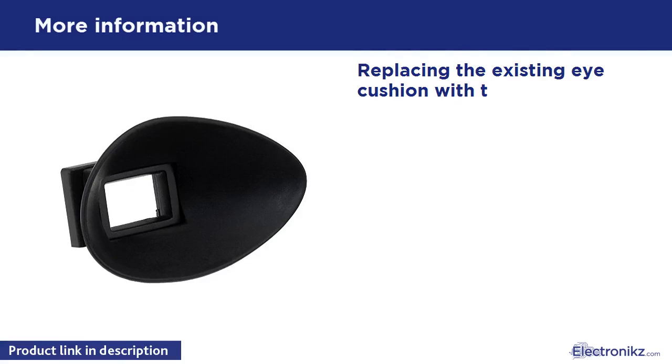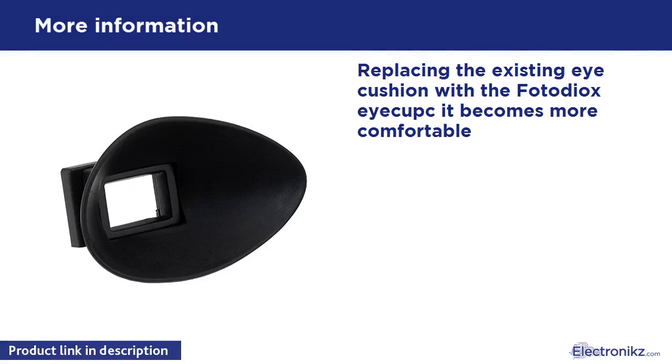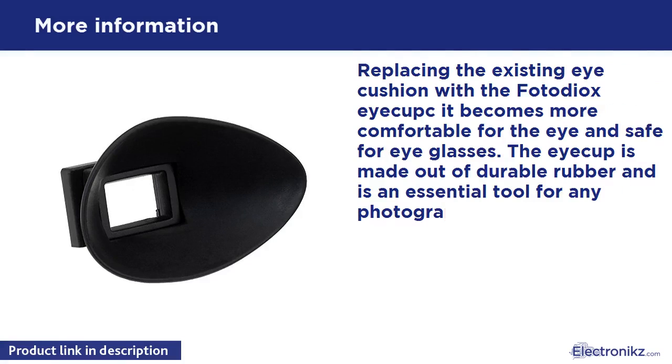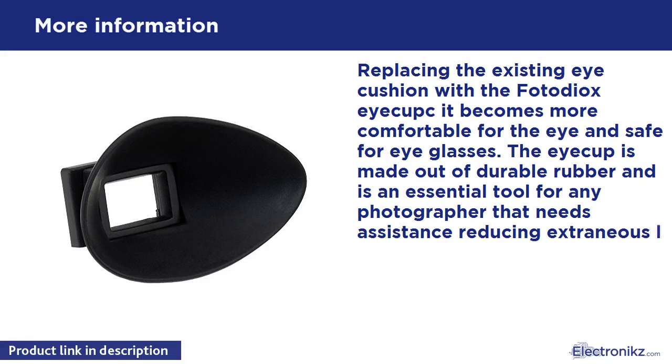Replacing the existing eye cushion with the PhotoDX iCup kit becomes more comfortable for the eye and safe for eyeglasses. The iCup is made out of durable rubber and is an essential tool for any photographer that needs assistance reducing extraneous light and vision strain.